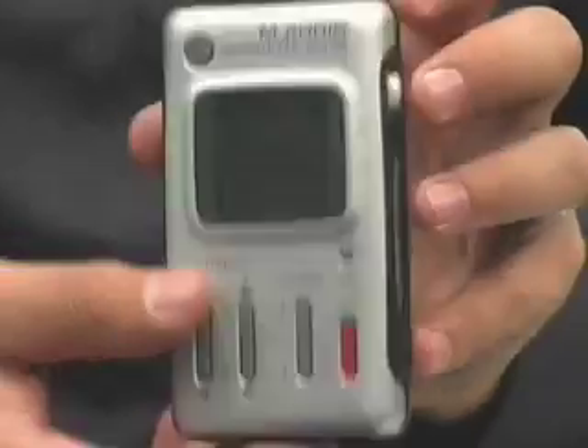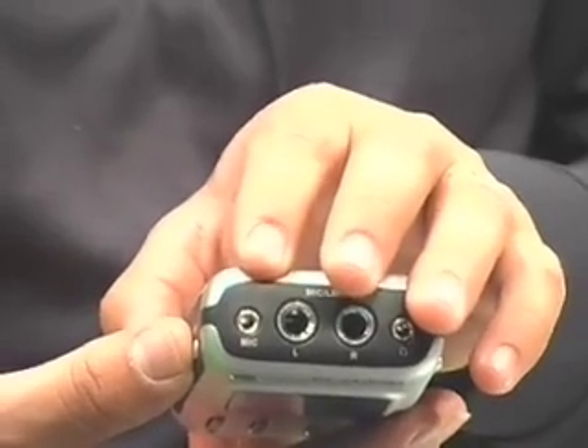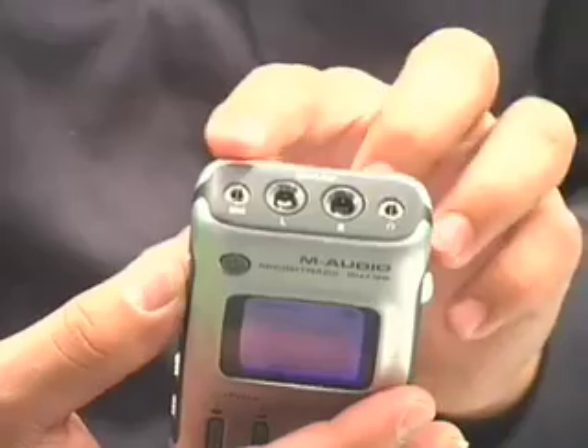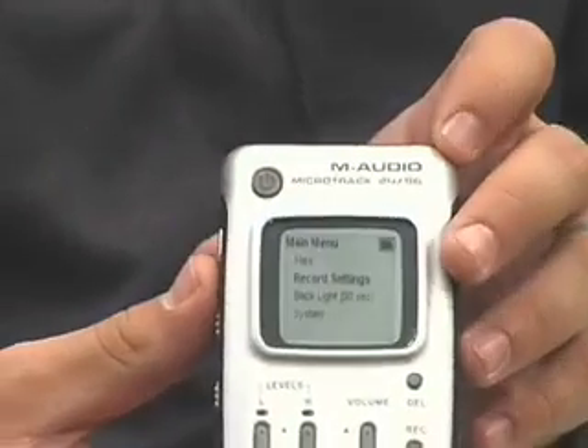You'll also find a stereo mic input so you can use the included — that's right, it comes with it — stereo electret mic that comes with the MicroTrack to do your recordings that way. And then there's a headphone jack, which the MicroTrack also comes with a pair of headphones to be able to monitor what you're recording.